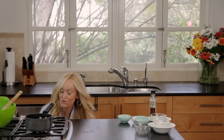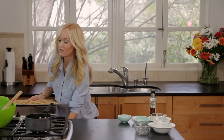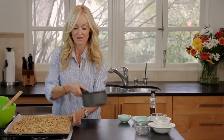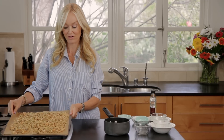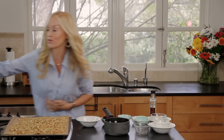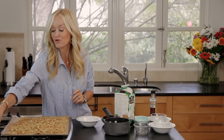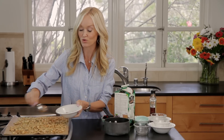Now I have a finished version right here, which is nicely browned — everything evenly browned and super crunchy. And finally, I am going to plate this up for you in the way that I enjoy eating it. You can also just pop some in a bag and use it as a snack throughout the day.